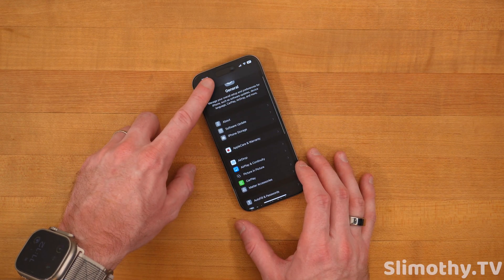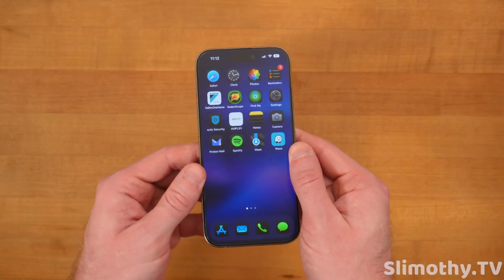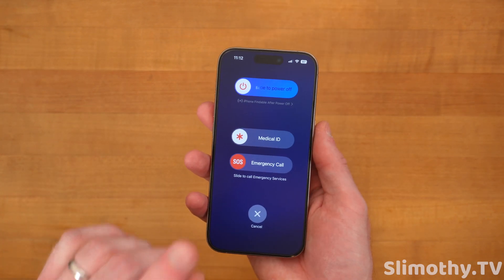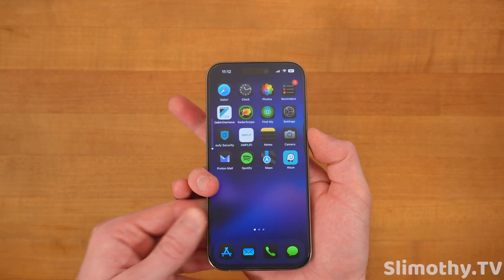Once you clear up all that space, you're going to want to reboot your phone — however, the correct way. Instead of just holding the power and volume button like everyone does and sliding to power off, you're not going to do that this time. This time, you're going to press volume up, press volume down, and then hold the power button.